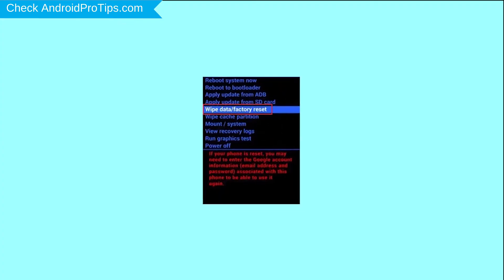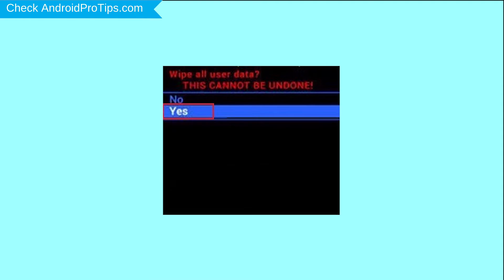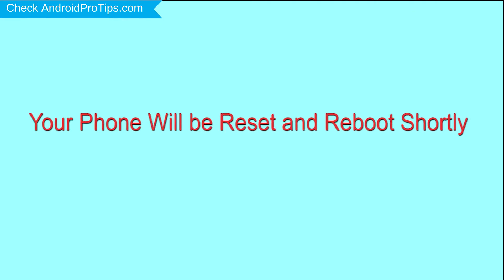Choose the option to wipe data and factory reset, using the volume buttons to select and the power button to accept. Next, select the yes option. Finally, select the reboot system now option. Your phone will be reset and reboot shortly.